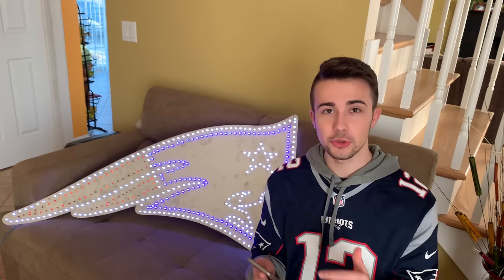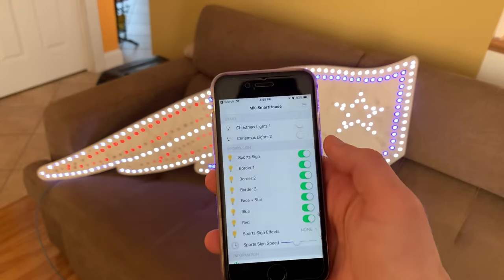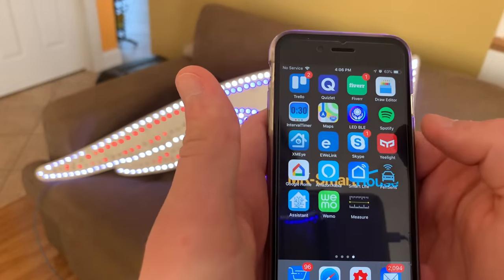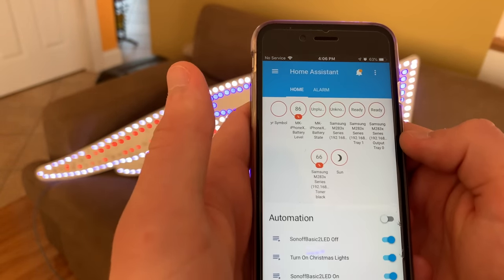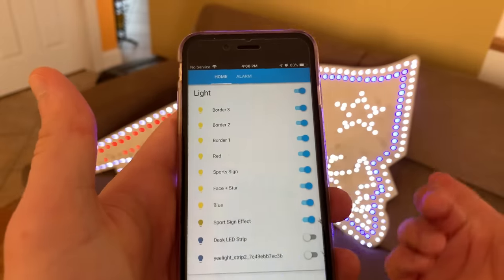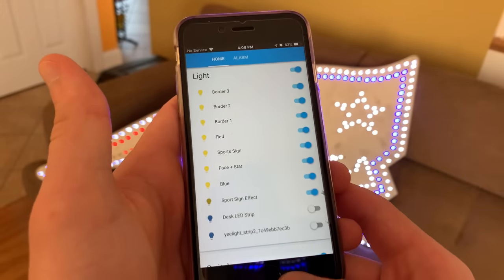Now let me show you all the controls from the software side. Here are the individual controls — this is from OpenHAB, but it also works in Home Assistant. Let me show you Home Assistant really quickly. If we scroll down, we have all the different things for the sign. It's exactly the same thing in both OpenHAB and Home Assistant.